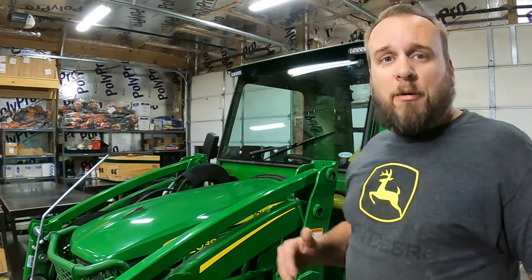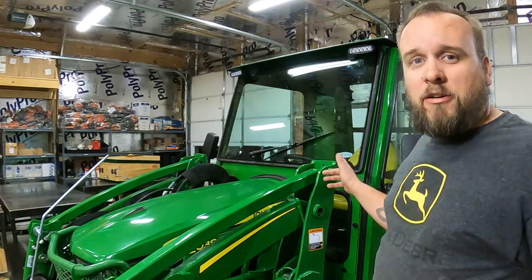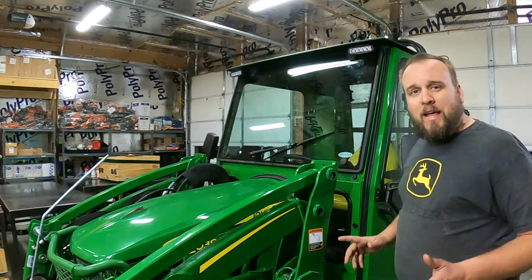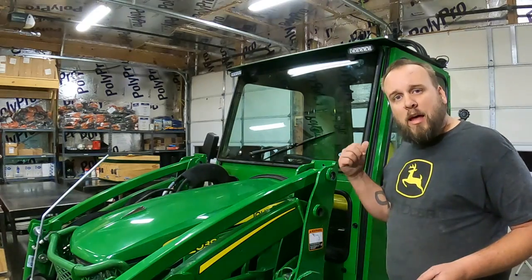Have you seen another option at $2,300 for a do-it-yourself cab that is this nice? The only things different about that cheaper base cab are the door and the rear glass. I already have the vinyl doors for the base cab, but I didn't want to try to show everything in one video — I'll have a future video on that. You also have the option to start with the base cab and then later upgrade to the solid doors or the plus cab doors, and you can add whatever features you want later on.